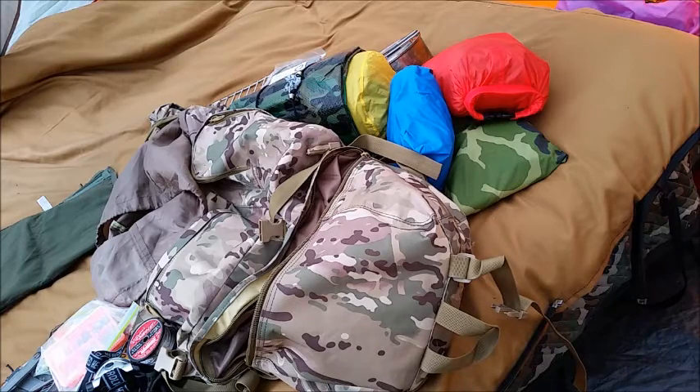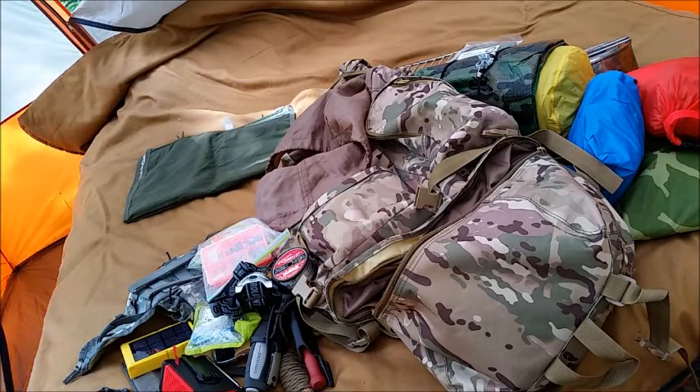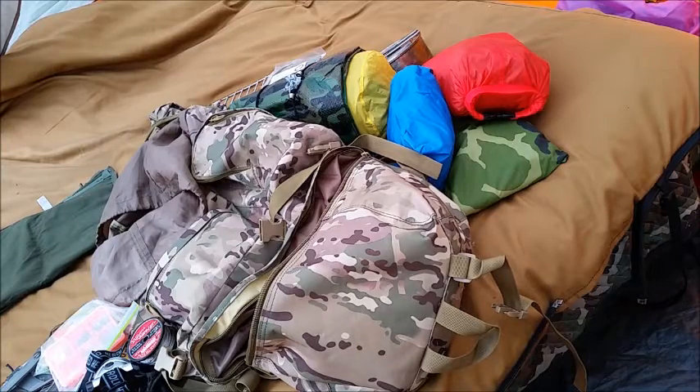On top of everything you see here, I also have either an 18 or 24-inch Bahco buck saw blade and I'm in the process of making a takedown buck saw, so that's going to strap onto the side of this as well. I also have my hatchet and my tomahawk — the hatchet would go on the pack and the tomahawk I would probably carry. So there you have it, Ranger Kooky and everybody else who wanted to see my loadout.